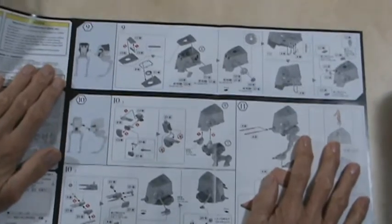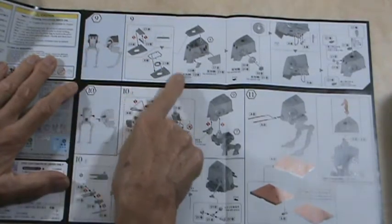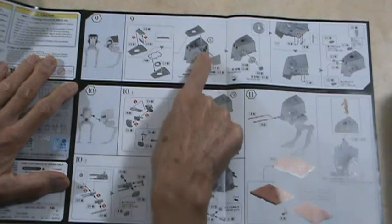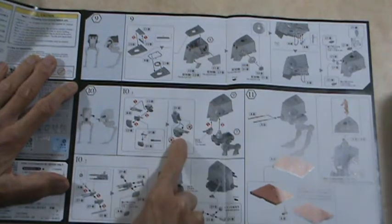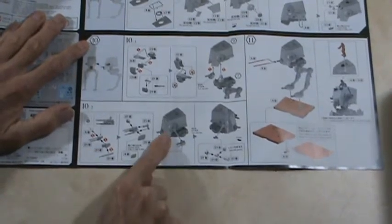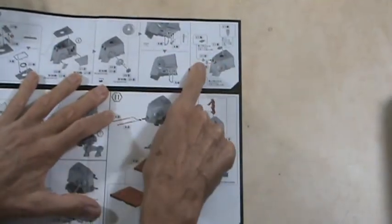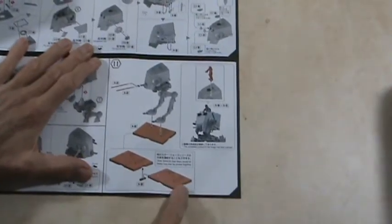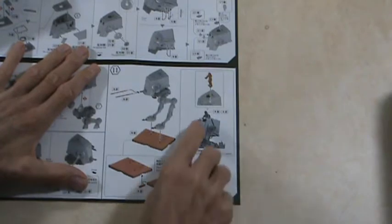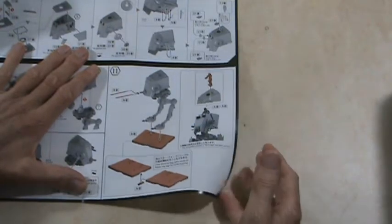And then we'll turn it around. Here's your other stuff — this is the top and the rear sides. This is your gun down underneath, and it shows the positions of the side guns. Then we get on to more of the top details, and then we get on to the base right here. Of course, you can put Chewbacca standing up in the top, like in that one movie scene. So that's your instructions — they're pretty comprehensive.